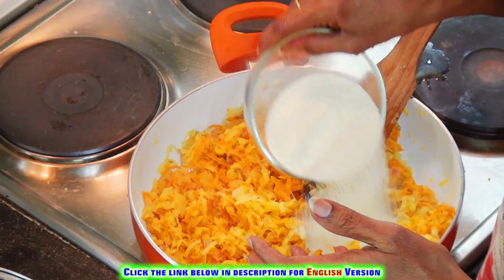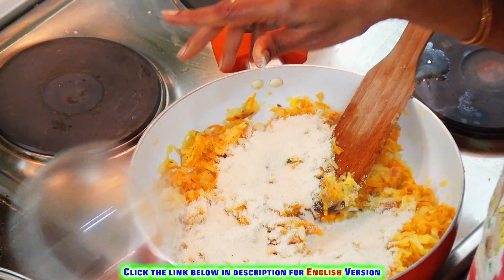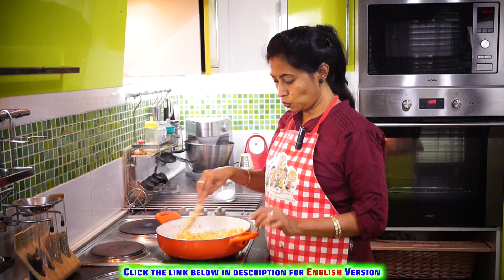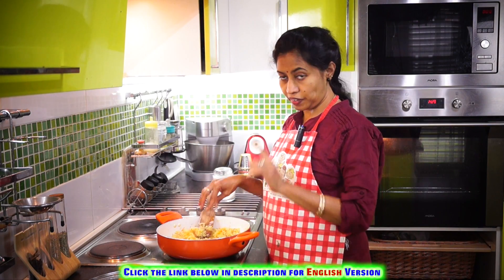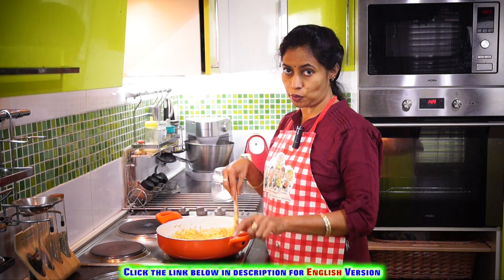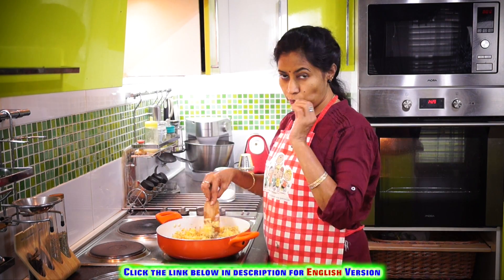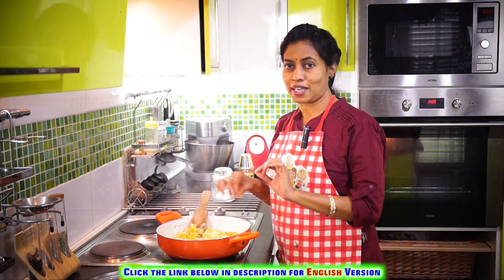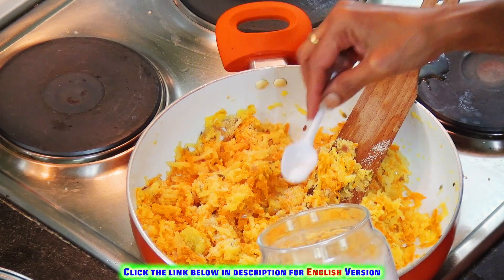Let's mix it in. Let's make it nice and smooth. Pour a bit of cheese. Let's make a nice cheese.